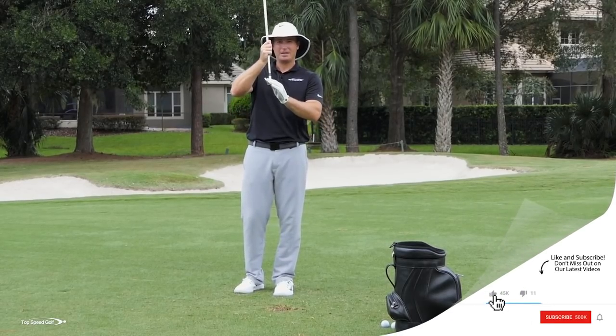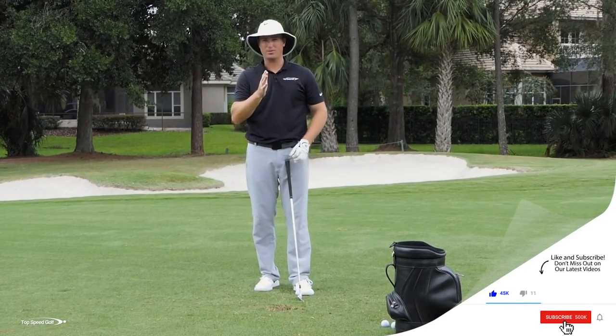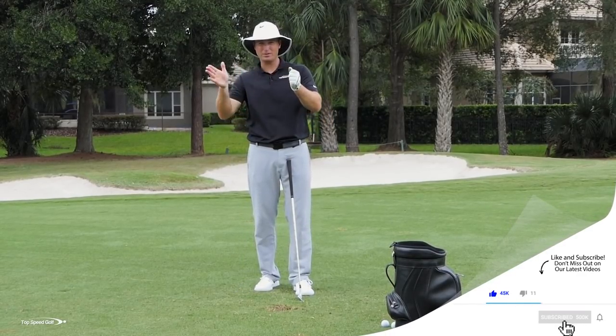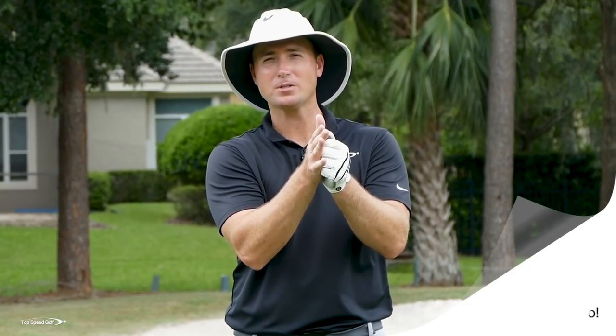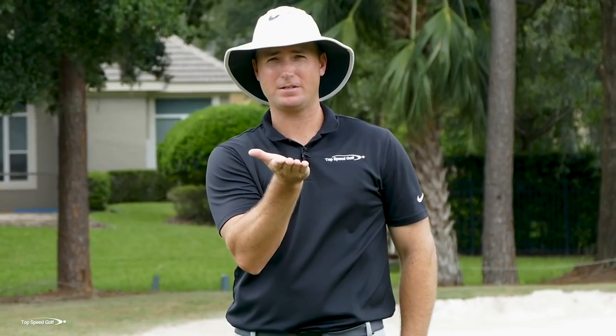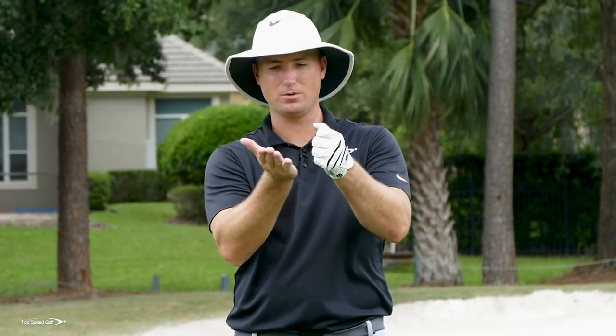When you do that and take that loft off, it's like hitting a golf ball with a hammer — you're transferring all that weight into the golf ball. If I took the opposite approach — imagine I'm hitting a flop shot and the face is wide open — I could swing 200 miles an hour, but that ball is just going to glance across. That's why sometimes you feel like you're swinging really hard and the ball's not going anywhere.